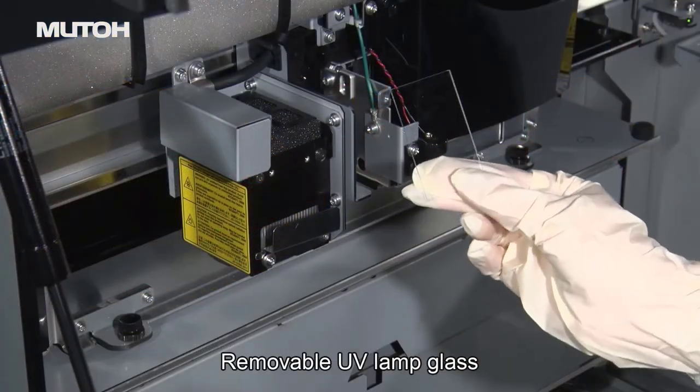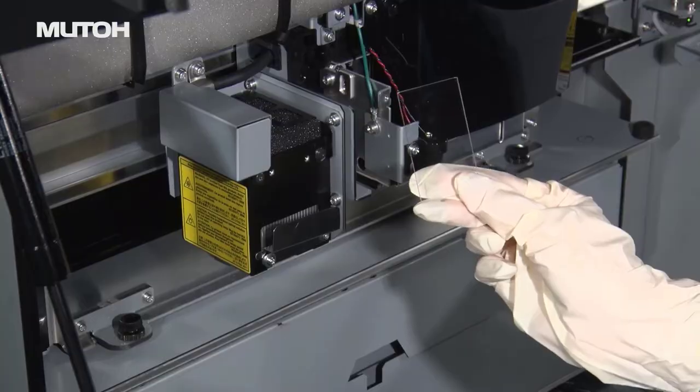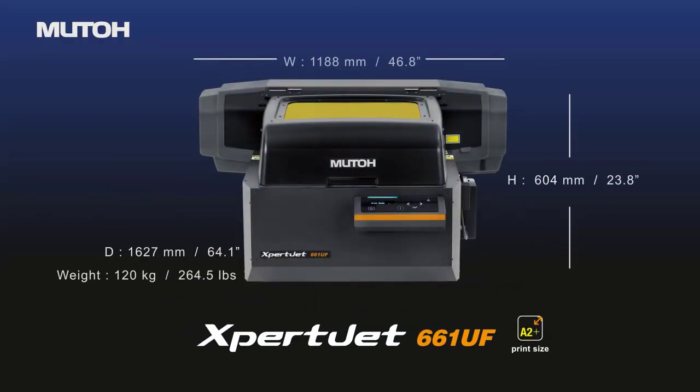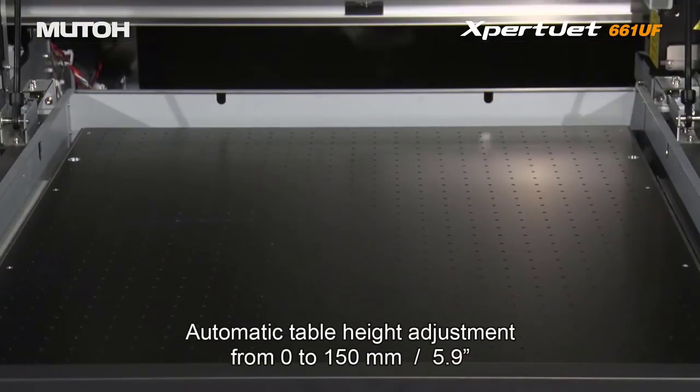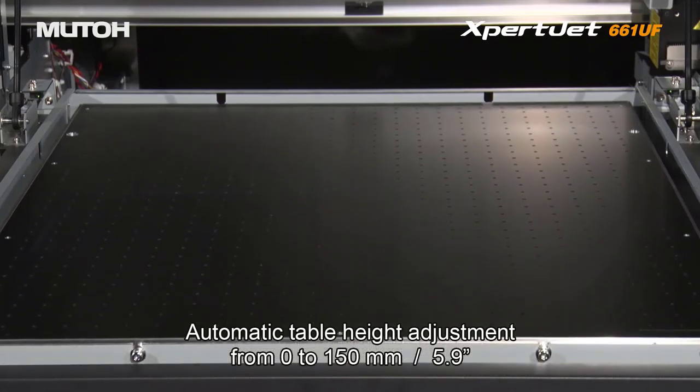The removable UV lamp glass allows for easy surface cleaning. The XBJ661UF, the upper model which has a larger print size, comes standard with a vacuum table as well as an automatic height adjustment, allowing for printing on objects 5.9 inches high.